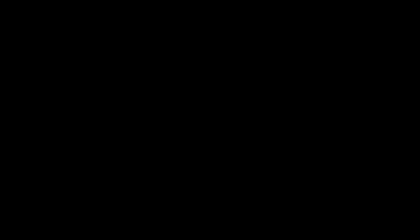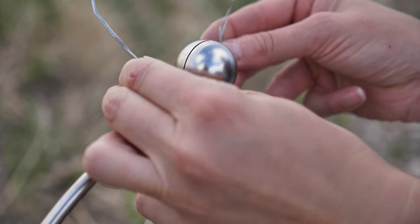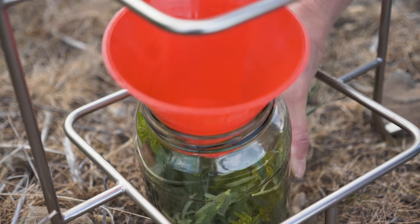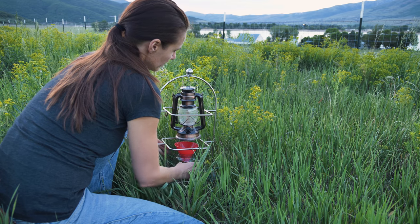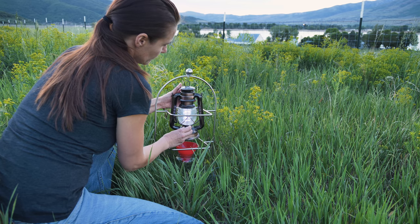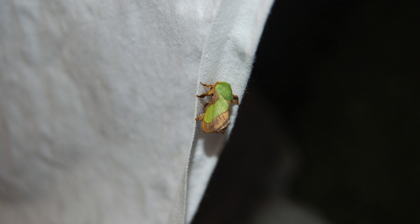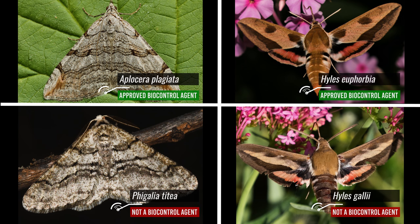Light traps are used to collect nocturnal biocontrol agents, typically moths, that are otherwise difficult to collect during the day. Construct a wire or wooden framework to support a battery-operated lantern, and beneath it a large funnel with a wide enough opening for large insects, resting inside a wide-mouth jar with target weed material in the bottom. Place it somewhere sheltered near the target weed infestation; start the light at dusk and empty it in the morning. Alternatively, prop up a white sheet as a reflecting surface and place a lantern in front of it. Hand-collect the biocontrol agents attracted to the sheet as they land. Many similar-looking moths may be attracted with this method, so it's important that all moths are properly identified as the target biocontrol agent before being transferred.